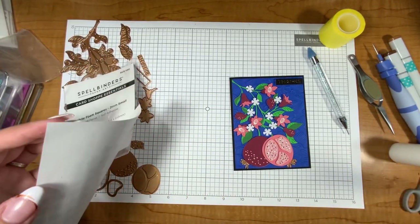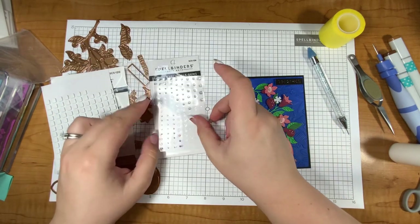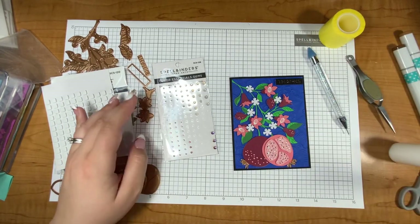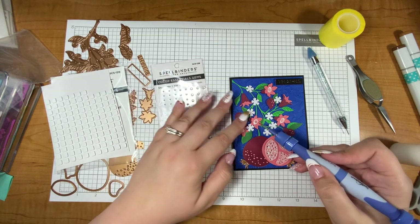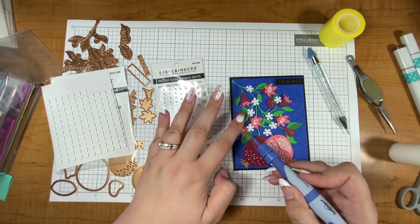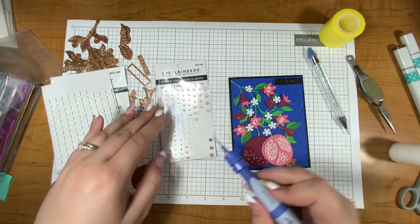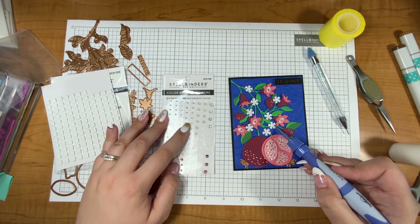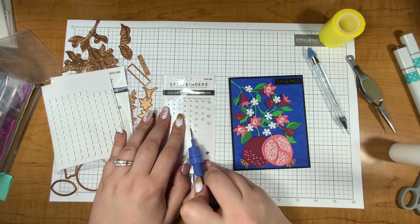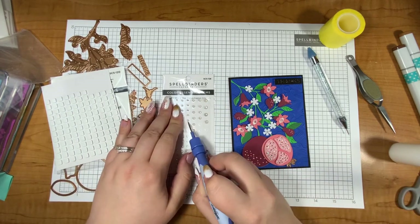To finish off my card I'm going to grab some of my self-adhesive embellishments — the crystal mix, which I love. I'm going to use the more rainbowy color ones and add those all over my project to make this kind of a blingy, bright but a little edgy card with the black and blue. I'm going to put four of the really small ones on the blooming flowers and then on the little white flowers I'll pull these opal color ones and grab the medium small.